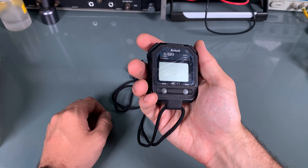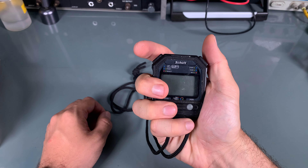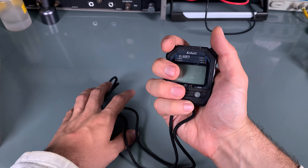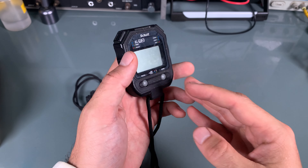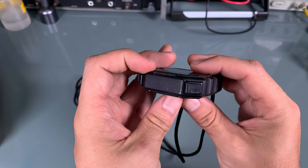Hello, today we are going to try to fix this Schütt coach style stopwatch that coaches were using while training kids. You've got the ability to measure time of different laps. Very interesting device and very well built — it is giving a pretty high quality vibe. It is a quite known company, but it's completely dead.